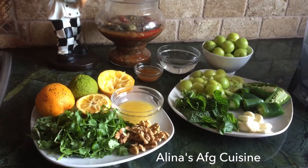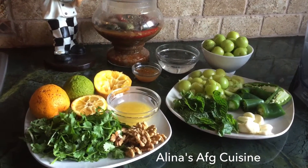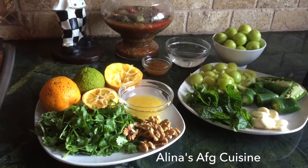Hi friends! Today I'll be showing you all how to make Chutney Hora, or sour green plum chutney.